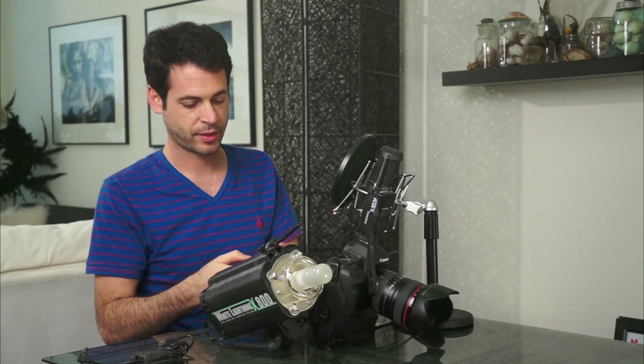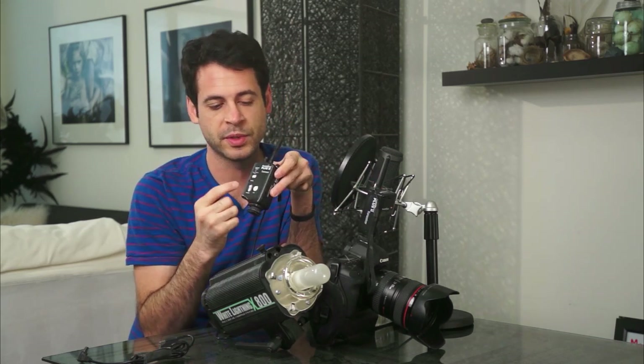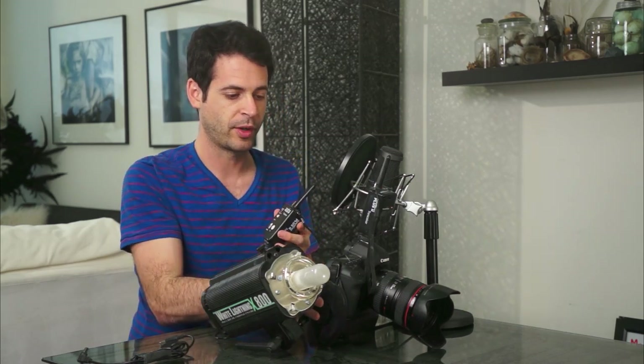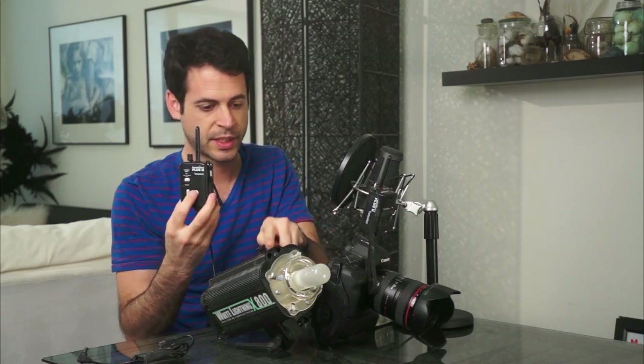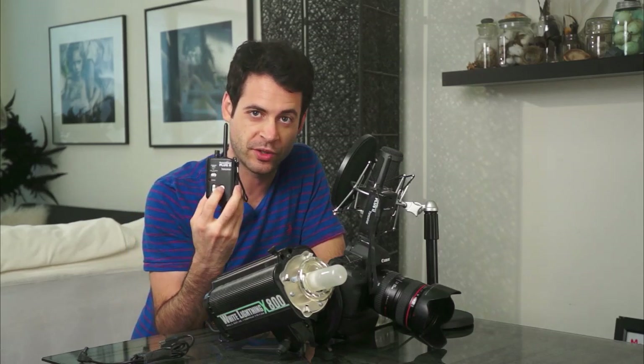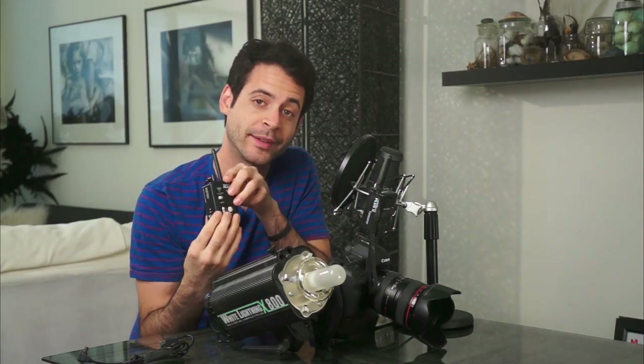It's attached to my light and you turn this on as well. Now there are a couple different channels on these. These are the Pocket Wizard Plus Twos by the way — they have channels one through four. If you want the camera to fire your light, put both of them on channel one. This is on channel one and this is on channel one. Let's turn the camera on — and this is already plugged into this light, just a White Lightning, nothing too fancy. You want to hit this button to test it and make sure the connection is good.